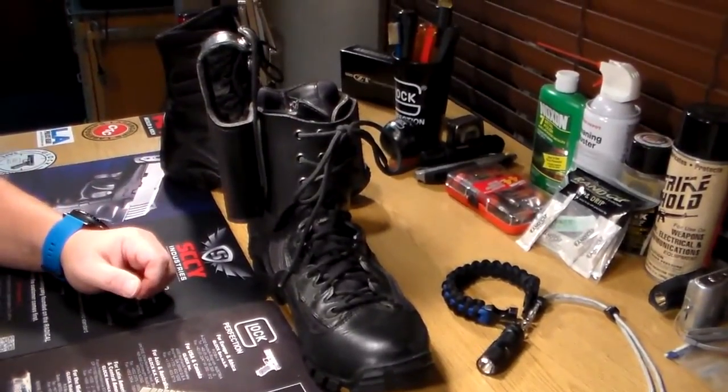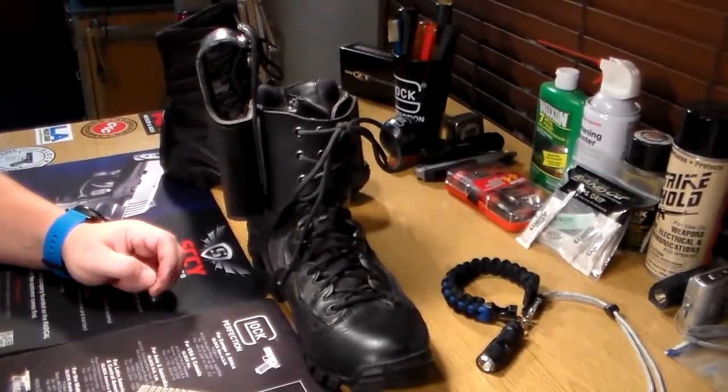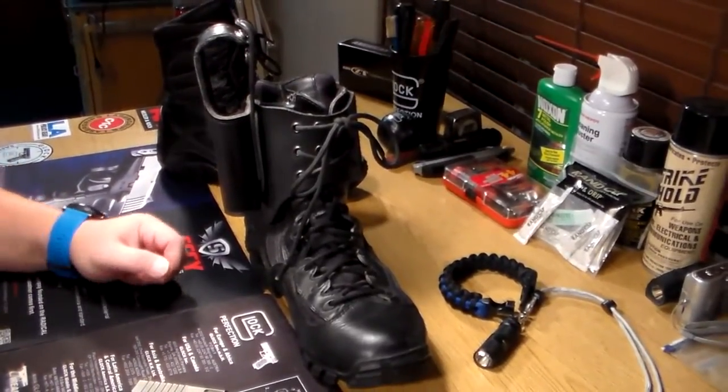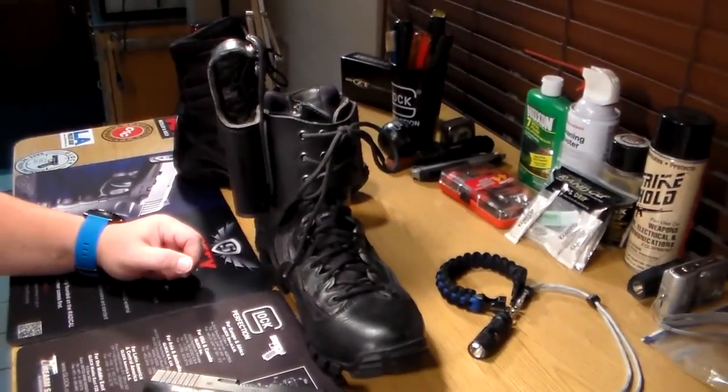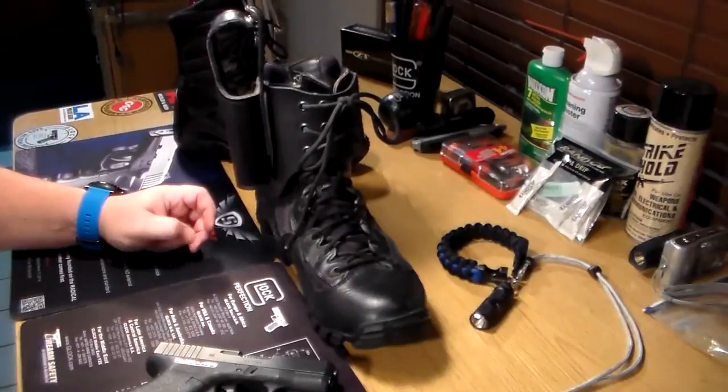If I make any headway with loosening this holster up, I'll post a comment and let you know what I did to finally get it to release the handgun in a little more expeditious manner.